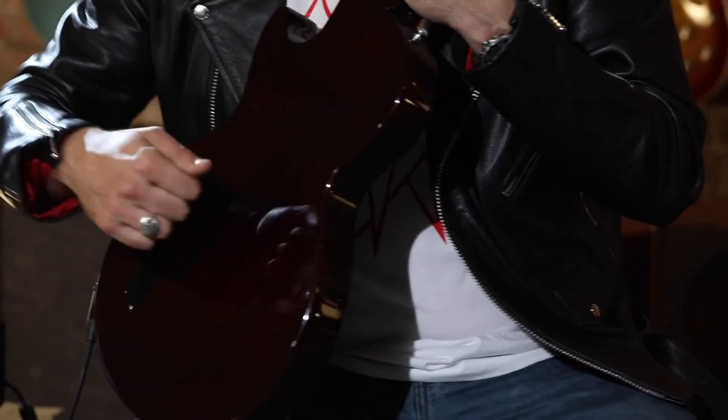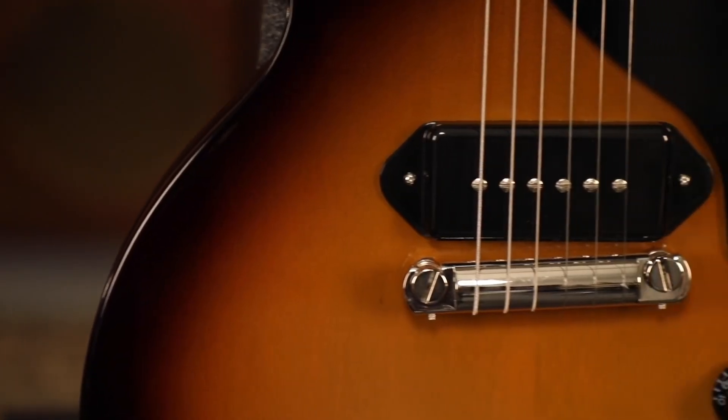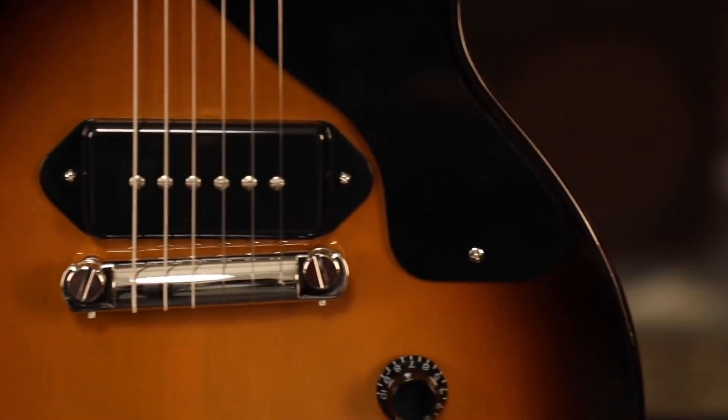Solid mahogany body, mahogany neck — all tone, no frills. This dog-ear Gibson P90 pickup is just drilled right into the face. Raw, unfiltered power.